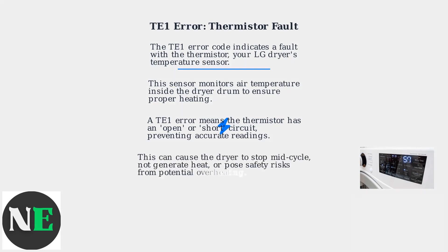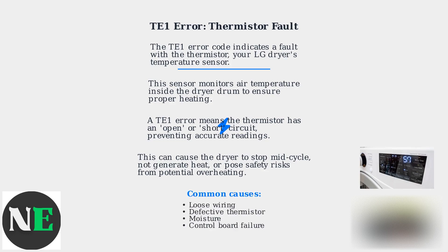This can lead to the dryer stopping mid-cycle, not generating heat, or in rare cases posing a safety risk due to potential overheating. It's often caused by loose wiring, a defective thermistor, moisture, or less commonly, a control board failure.